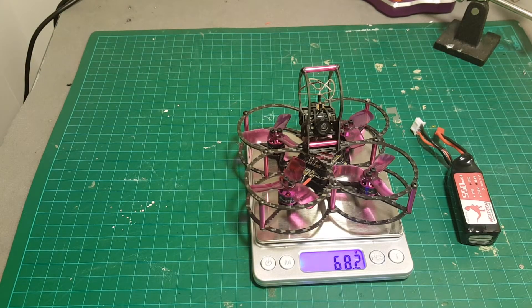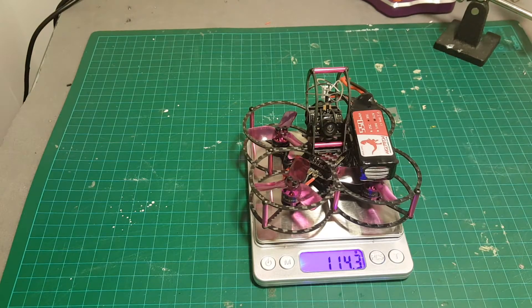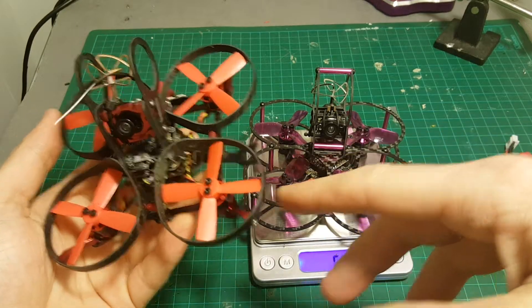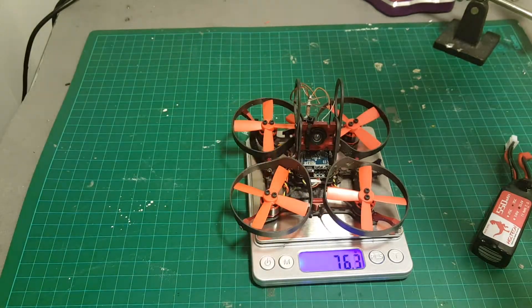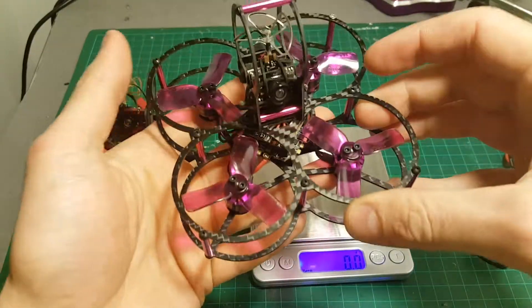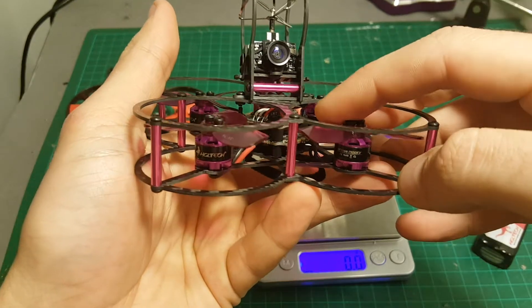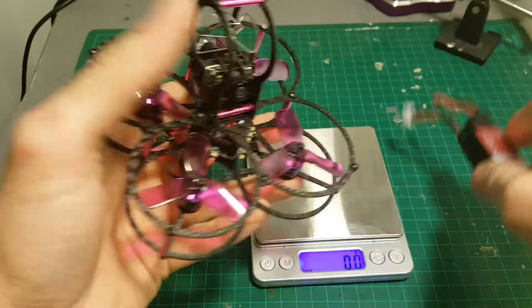The weight of the quadcopter without the battery is 68.2 grams, and with the battery it's 114.3 grams. There is a little bit of resemblance between the Aurora 90 and the XJB 75. The weight is very similar — actually this one is lighter and provides way more thrust than the Aurora 90, because of these 7500 kV motors that run like crazy with 3-cell batteries.